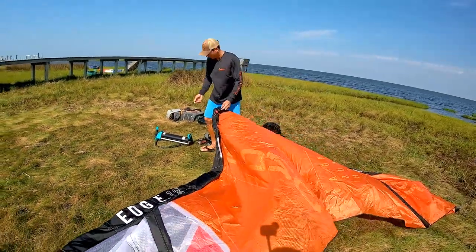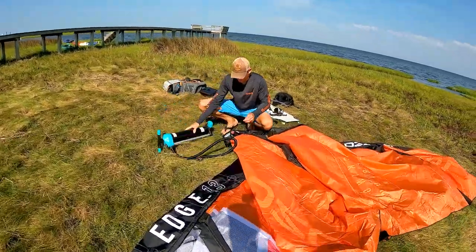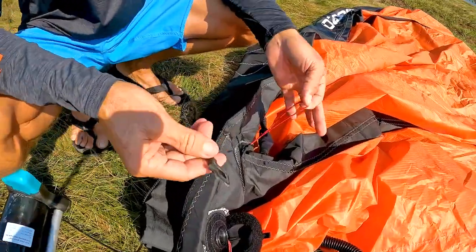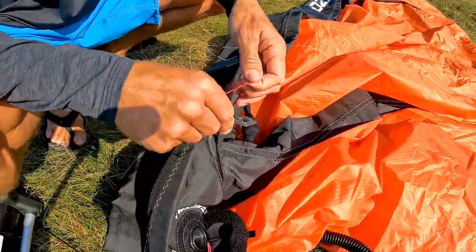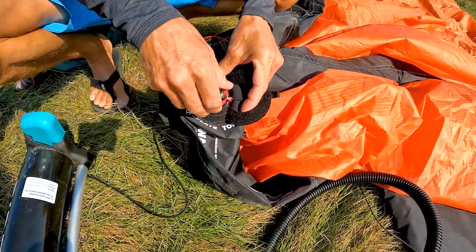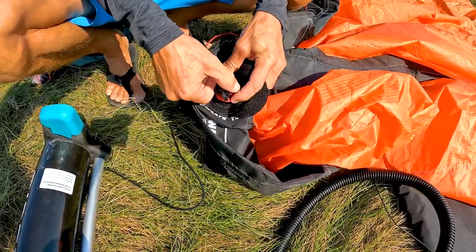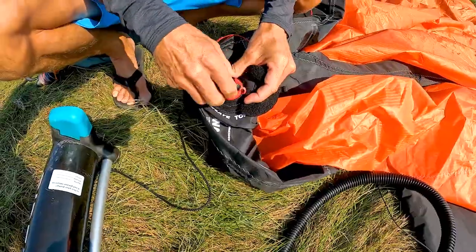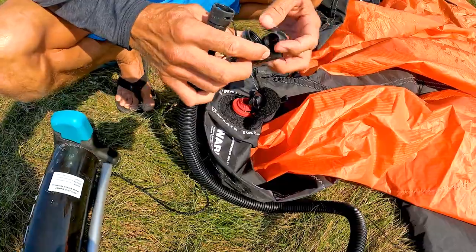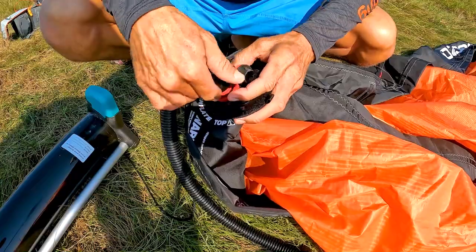After you get the kite all flaked out and in position, take that pump with a nice leash on it and secure your kite with that leash. Every location on the kite is a little bit different depending on the brand — this one has a loop in the middle where you clip it in. Then focus on your nozzle, your valve. Most of these are one-way check valves, and every brand is a little bit different, which is why you have all these adapters. Get all those adapters out of the way and then it twists on.